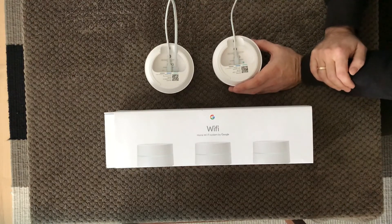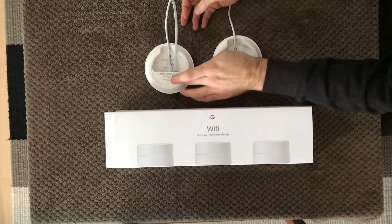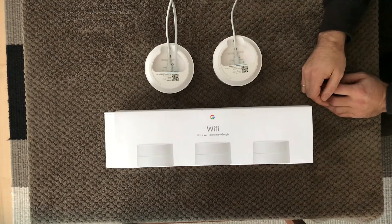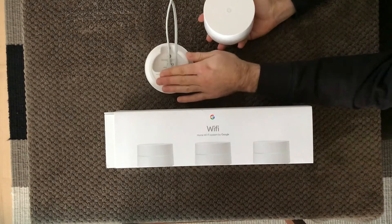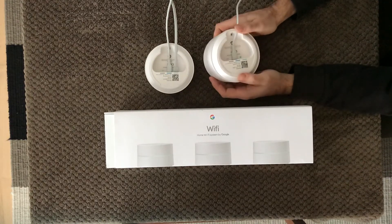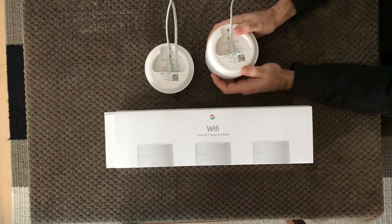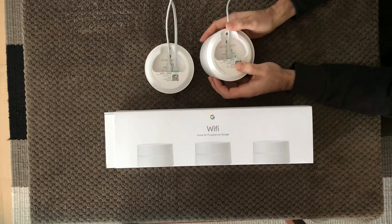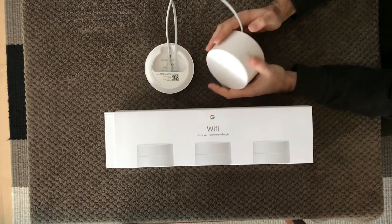It was very easy to set up. Just use the Google Wi-Fi app, and make sure you do it on the phone because then you can scan the QR code which makes it much easier to set up. But what I experienced was when I needed to add an extra point to my main Wi-Fi point, I thought I'd just plug it in the room right beside it — it had really good Wi-Fi connection in there.